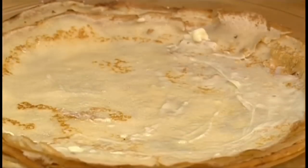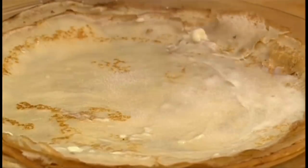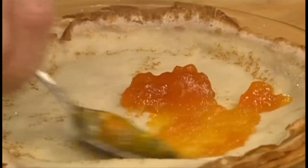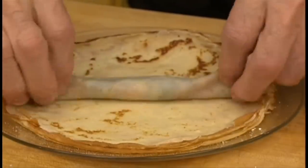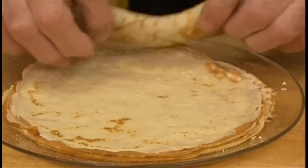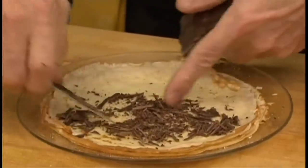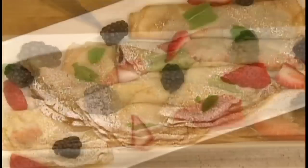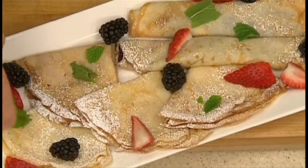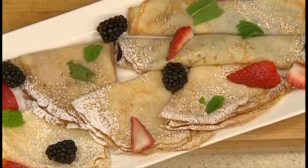You can fill the crêpe with a variety of things, like butter and a bit of sugar, or jam — I love apricot jam. And you can roll them instead of folding them if you prefer. You can also add grated chocolate with a bit of butter and it's delicious. And now we have a whole tray of garnished crêpes with a bit of powdered sugar on top, French fruit, some mint leaf, and it should be served warm or at room temperature. They are delicious.